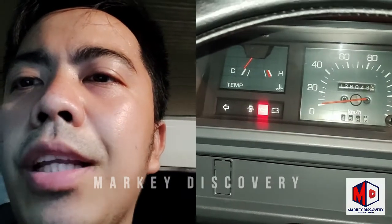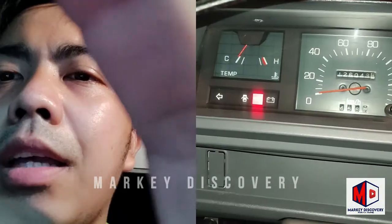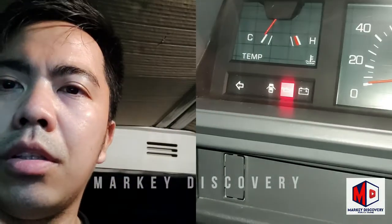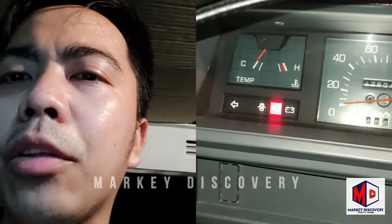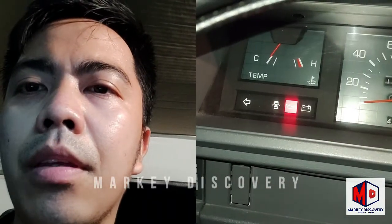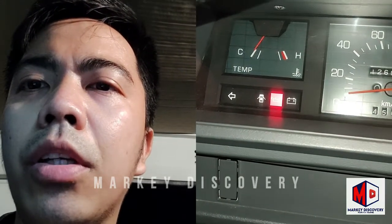Hindi sya nawala - nandyan pa rin sya. Yung handbrake naka-engage. Nandyan dyan pa rin sya. I-accelerate natin - ina-accelerator ko. Nawawala sya pag nag-aaccelerator.